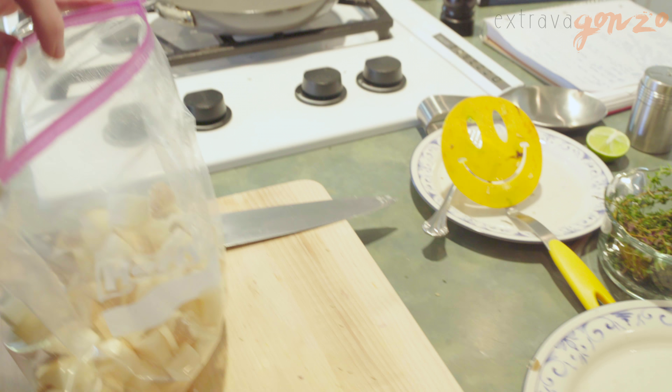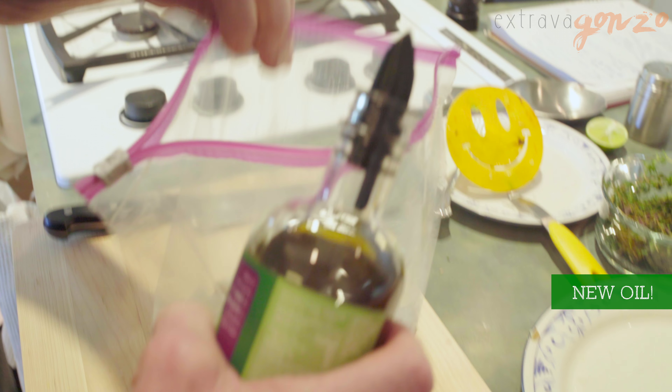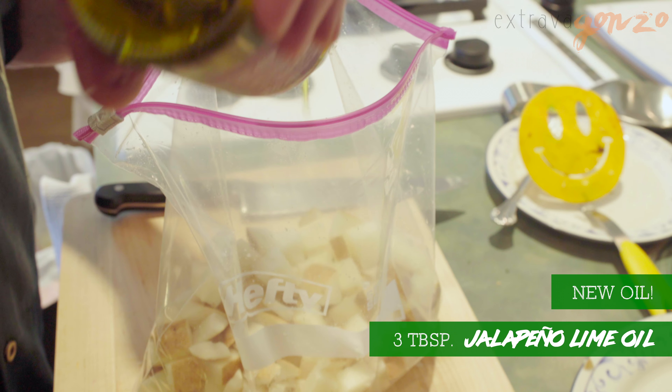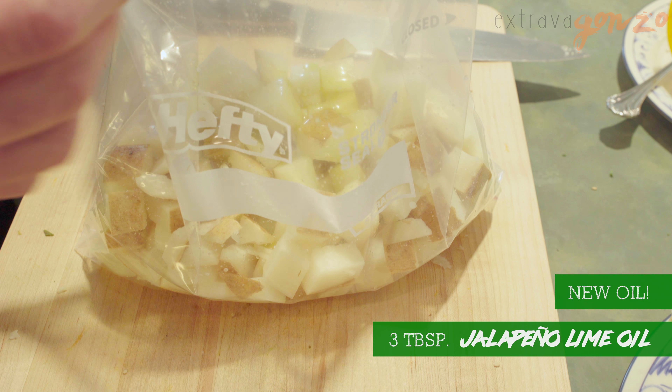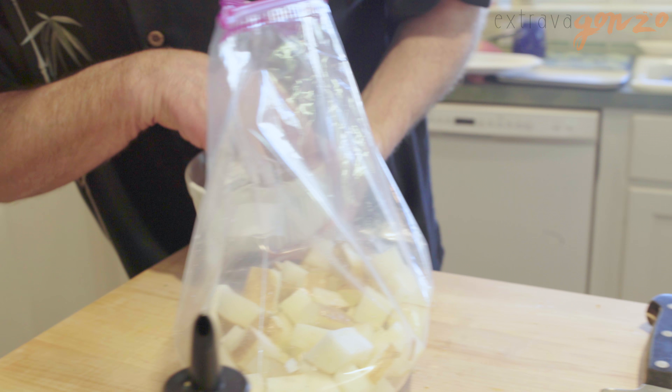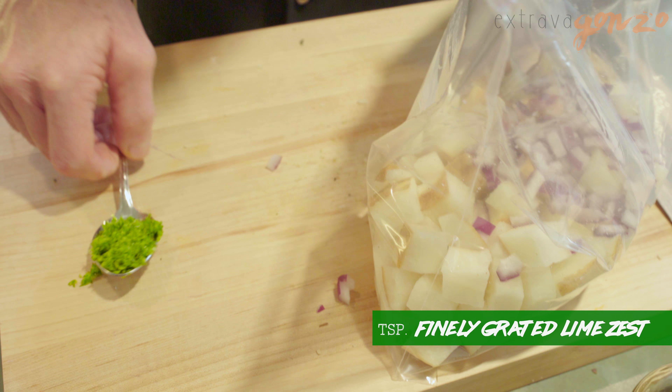And what we're gonna add here is some of our jalapeno lime oil — about three tablespoons, so one, two, three. We are going to put in approximately three tablespoons of chopped red onion. Calls for sea salt.